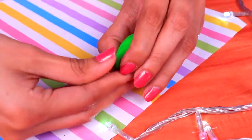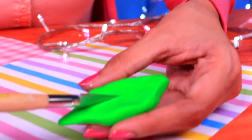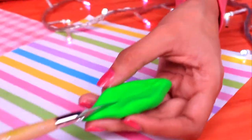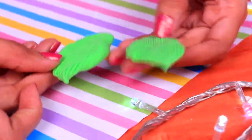We're going to make the fins with a piece of green air dry clay. Once we have the first one shaped, we'll add details with a modeling tool, drawing lines all along the fin. Once you're done with this one, make the other one. Here we have our super cute pair of fins!